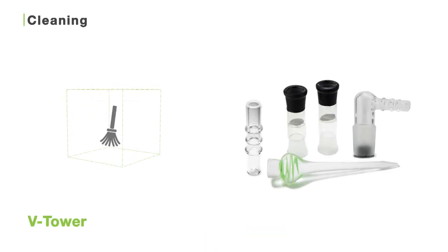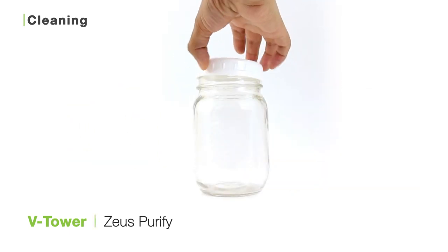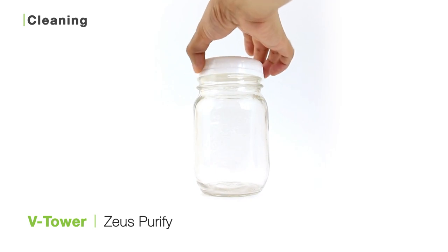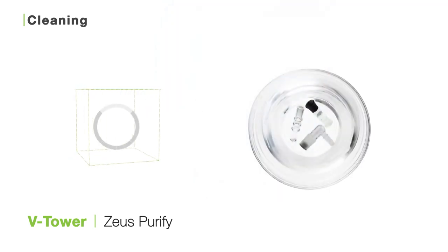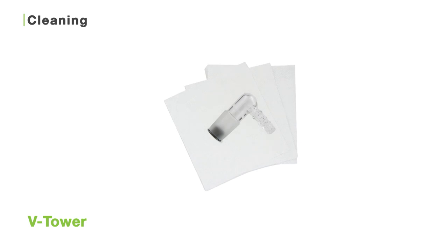The V-Tower is super easy to clean. All you need to do is care for the glass pieces. You can clean the tough or cyclone bowl, elbow adapter, and mouthpiece by soaking all these pieces in a jar of your diluted Zeus Purify solution for about half an hour. Then use the Zeus bristled pipe cleaners to dislodge any remaining particles. Next, just rinse and towel dry.